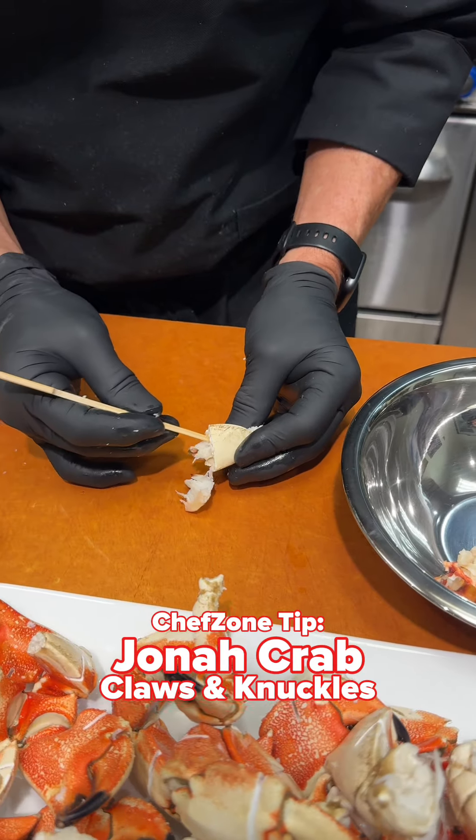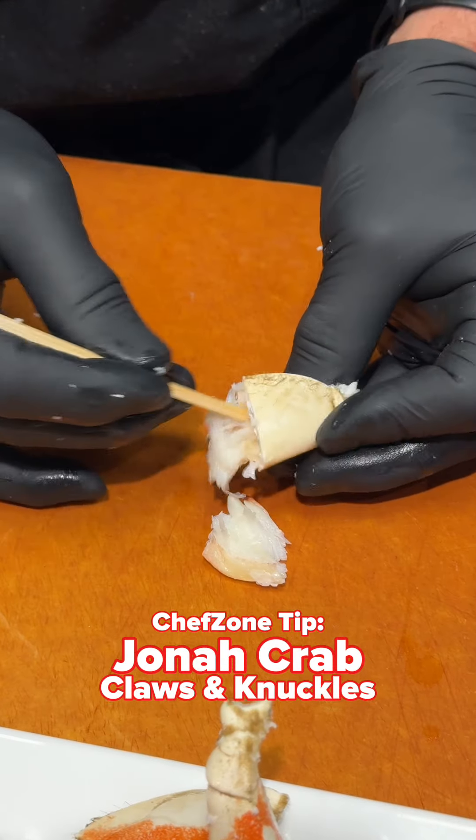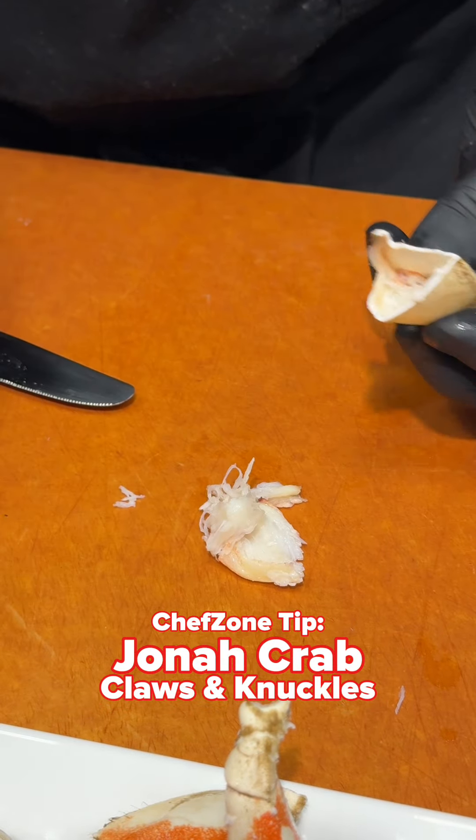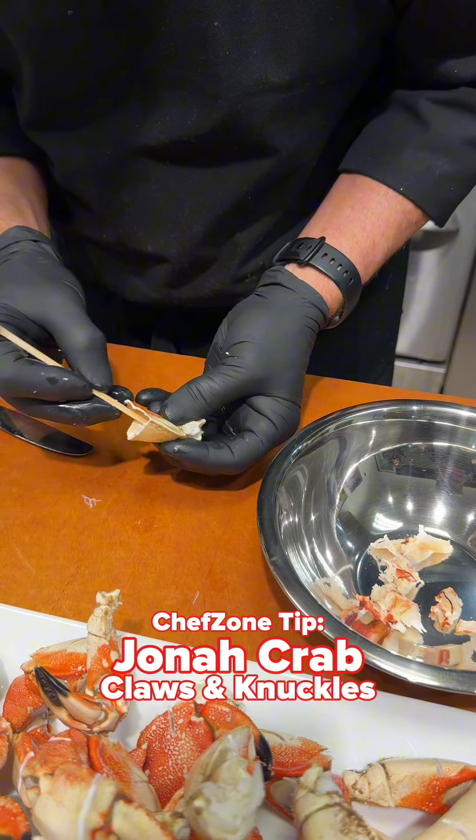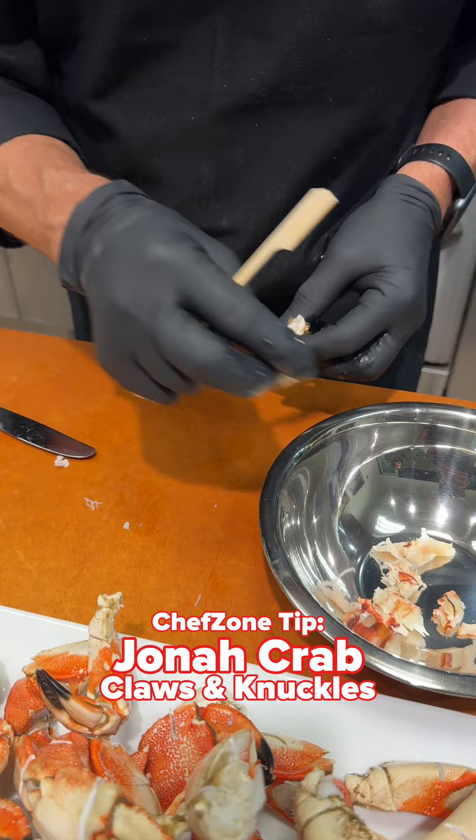I like to get them out on a cutting board first so that you can then feel and make sure that there is no shell, because that's really something you want to avoid.